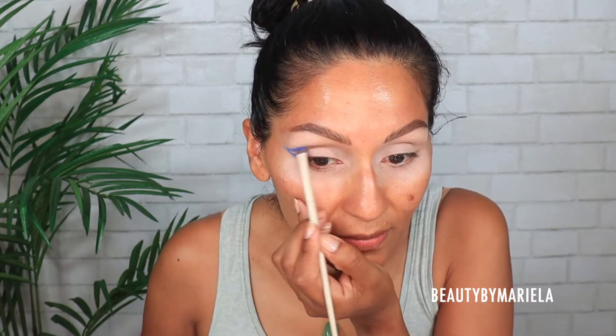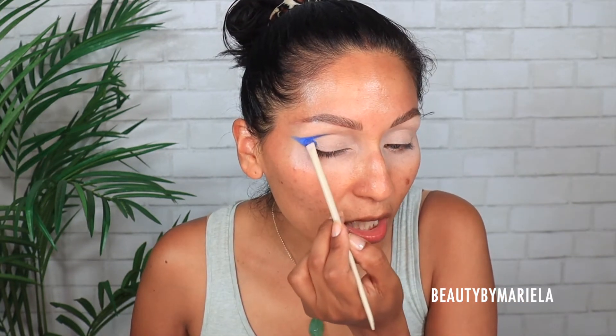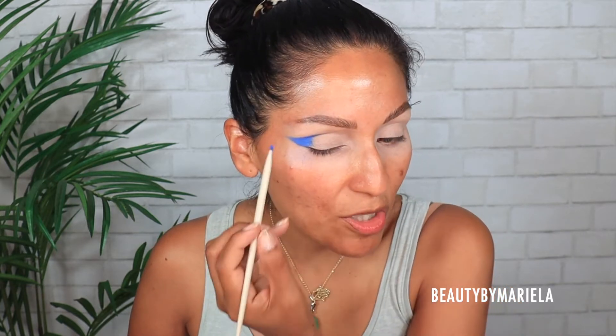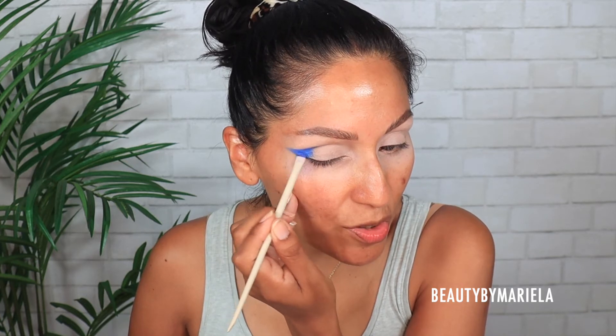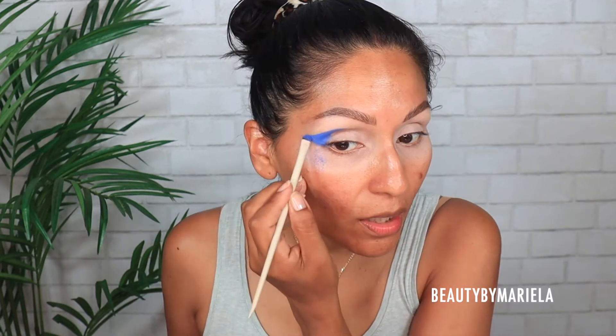We're starting with this blue shade. I'm going to sketch a little graphic liner, making sure I'm really packing on the color. There is a lot of fallout on these eyeshadows, but I'm used to it when it comes to my Wet n Wild palette.